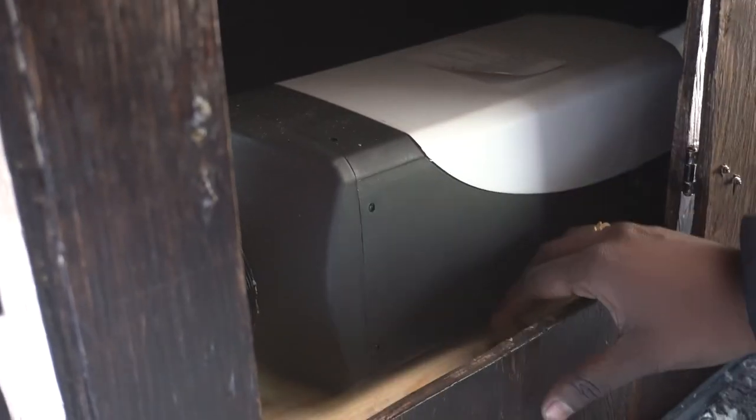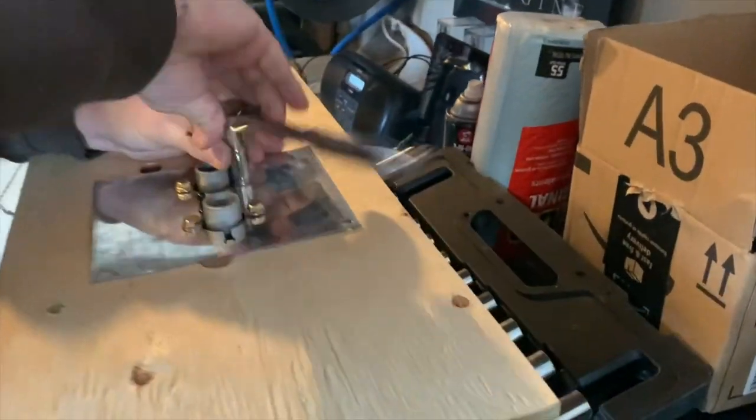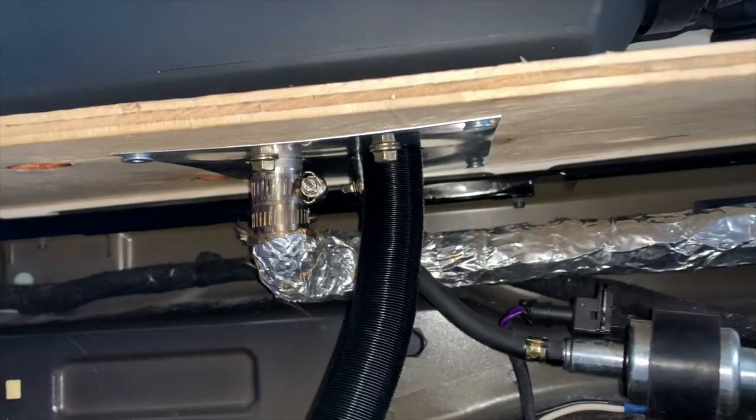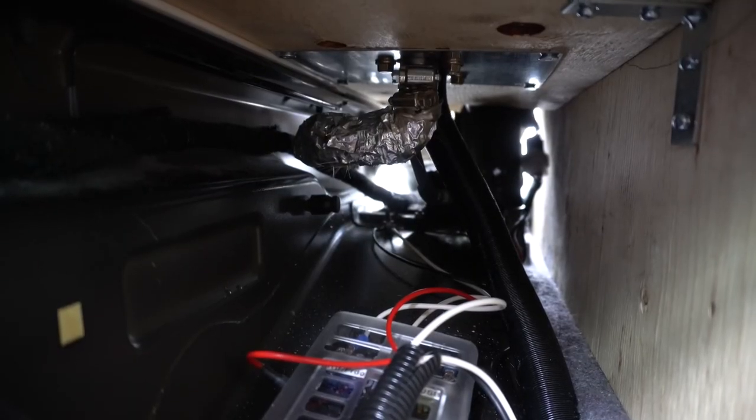We drilled a hole in the platform and that's where the intake, exhaust, and fuel line come out and go underneath the cupboard. We took the intake out from underneath the cupboard and just let it inside the Jeep. A lot of people put it outside the Jeep, but we just let it inside.